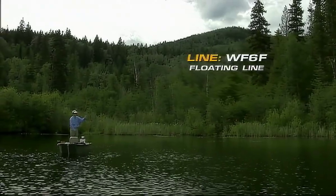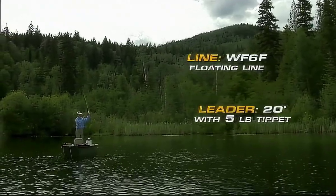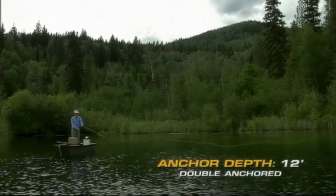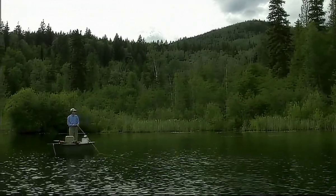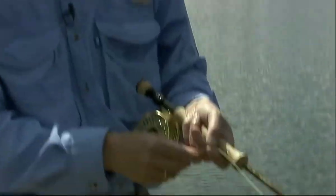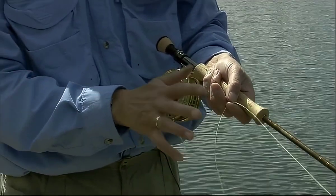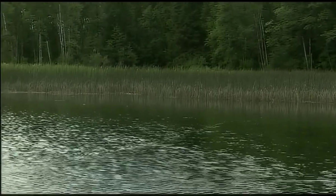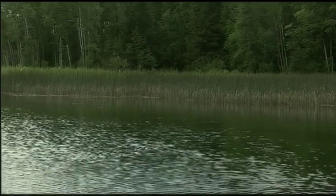I've just made the cast. I've got about a 20-foot leader on now with that white metal beaded ice cream cone fly. I'm now letting it sink down to about within a foot of the bottom, so I'm going to wait about 30 seconds before I start a very, very slow hand-twist retrieve. While I'm doing that hand-twist retrieve, every once in a while — maybe every 20 or 30 seconds — I'm going to do a couple of those quick pulls just to make that fly move slightly erratically.